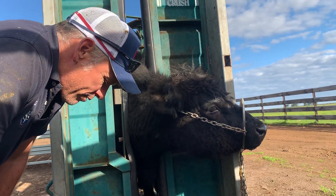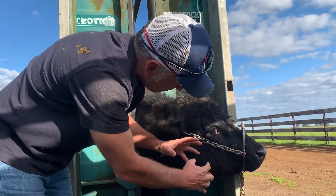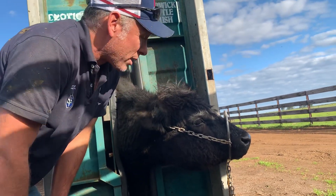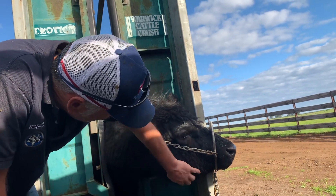Lumpy jaw doesn't respond very well to antibiotics, or even to the immune system, because it's living in little caves inside the bone. There's a product we can give called sodium iodide that we can give IV, which will help antibiotics penetrate that.